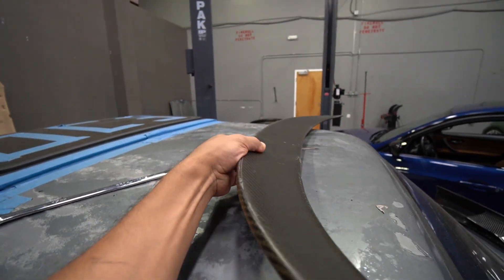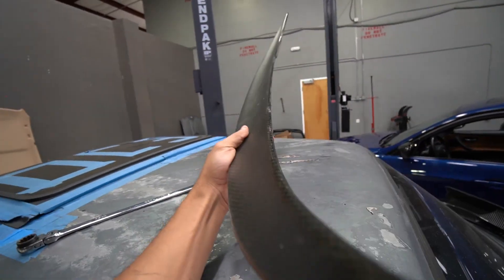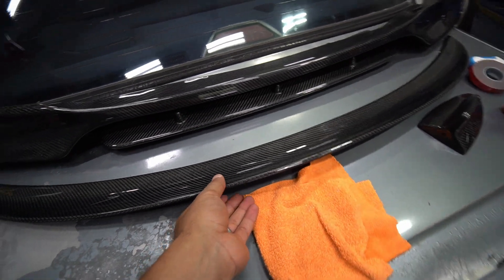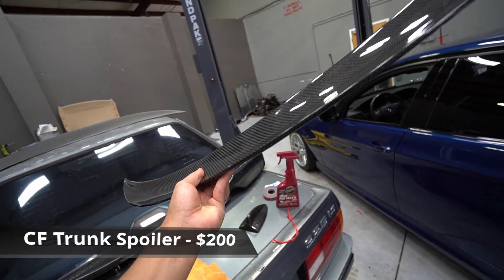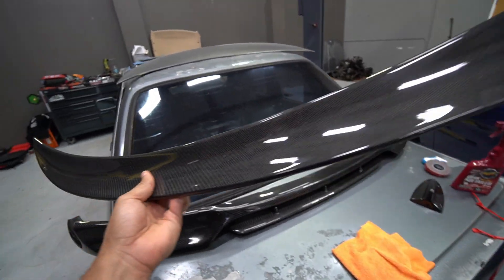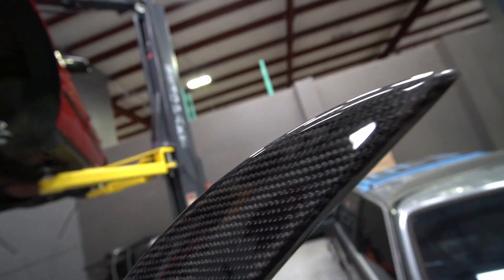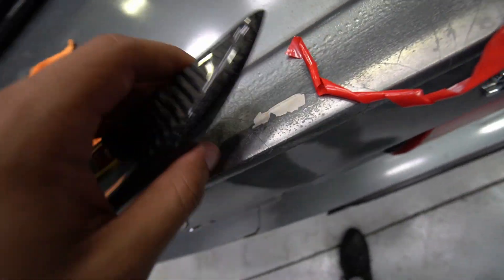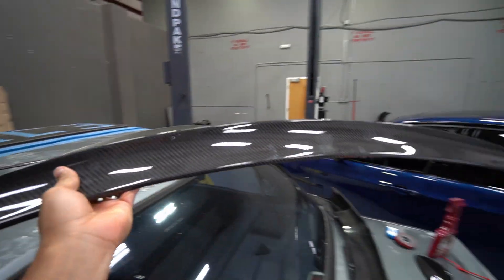Moving on to the trunk spoiler. The one previously on the E90 from the prior owner is pretty jacked up — water inside, corners chipping, not properly taken care of. This is the one I ended up buying — I didn't go extremely cheap because I was planning to keep this one. On eBay you can get it for $100 or even cheaper, but I paid around $200 from ECS Tuning. I watched someone's video and it had very good reviews. The weave looks fantastic. It was also ceramic coated so it's extremely shiny. The corners where the clear coat meets the carbon fiber are very good quality — unlike the old one — though it's slightly less thick.